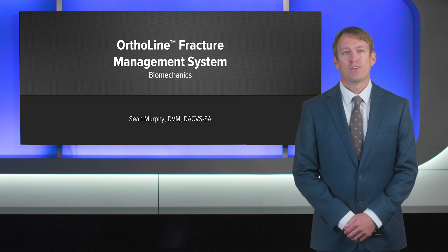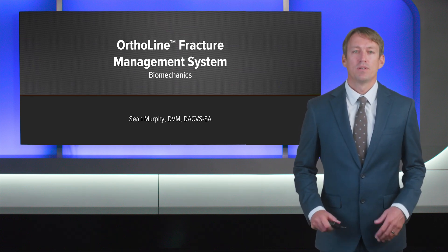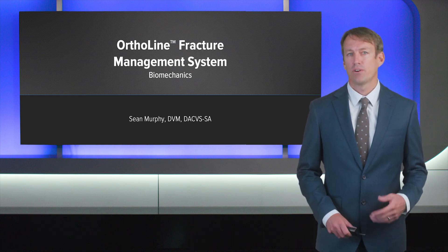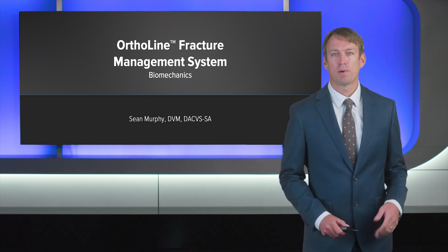Hi, I'm Sean Murphy. I'm from West Vet Emergency Center in Boise, Idaho. Today I'd like to talk to you about some of the design rationale behind the Arthrex OrthoLine as well as biomechanics.